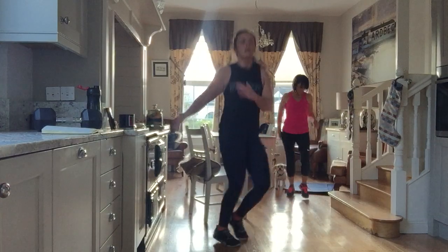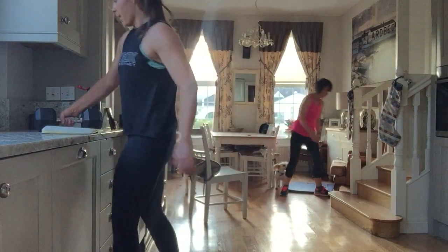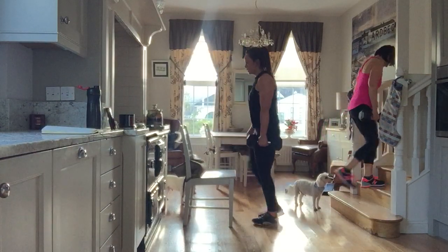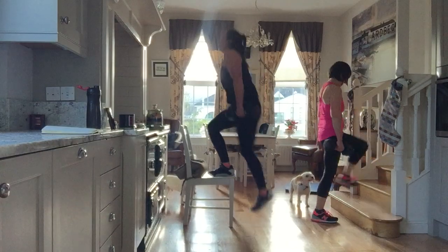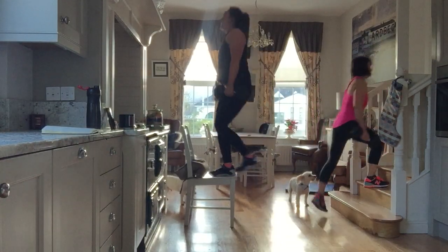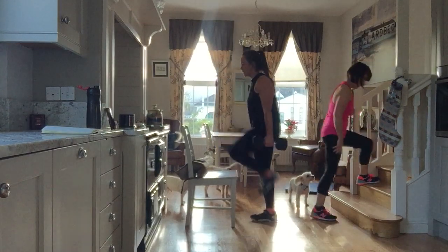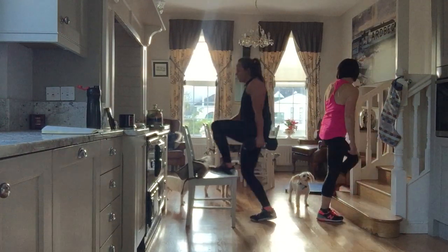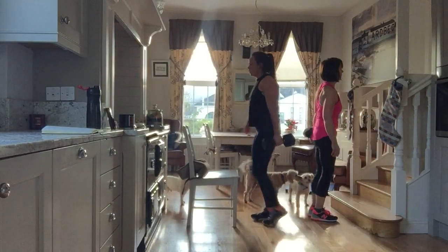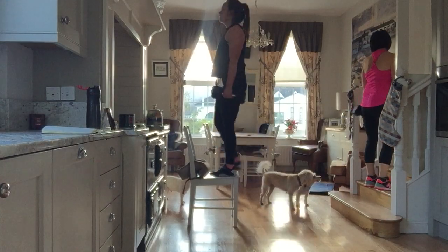Just jump those hips side to side and then jog it out. In 10 seconds we're going to hit that step. Get your weights up, ready — 15, let's go. 1, 2, 3, 4, 5, 6, 7 — let's change legs — 8, 9, 10, 11, 12, 13, 14, 15. Squeeze the bum, down.